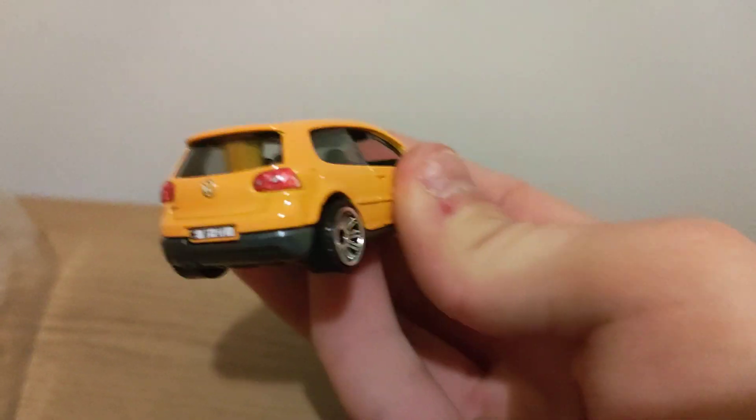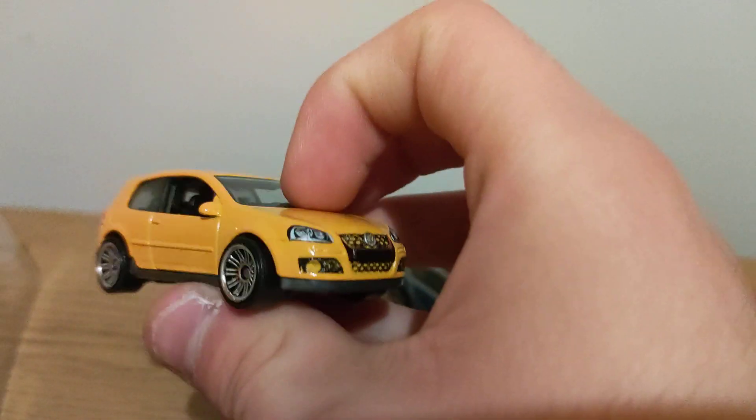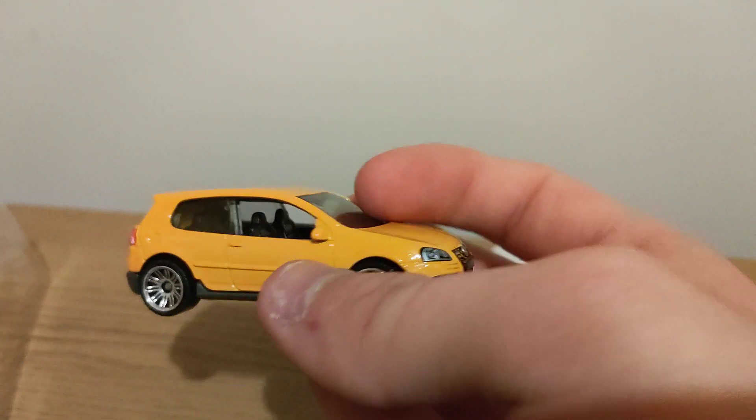Moving on to the VW Golf — I don't have this yet and I'm happy I've got it. Metal top, plastic base, good temple lights, front back, hot matchbox.